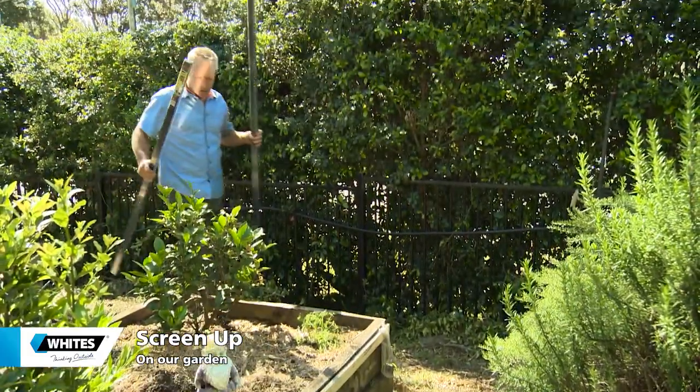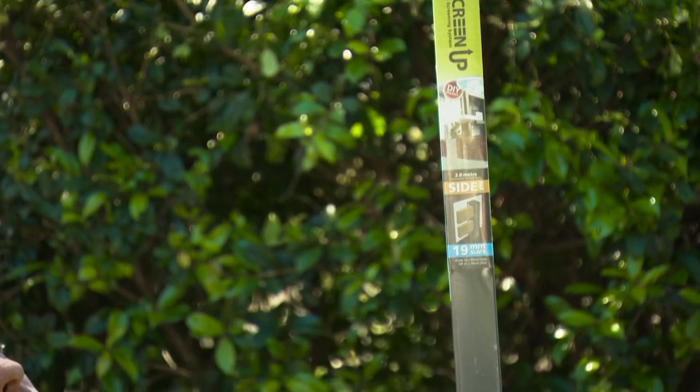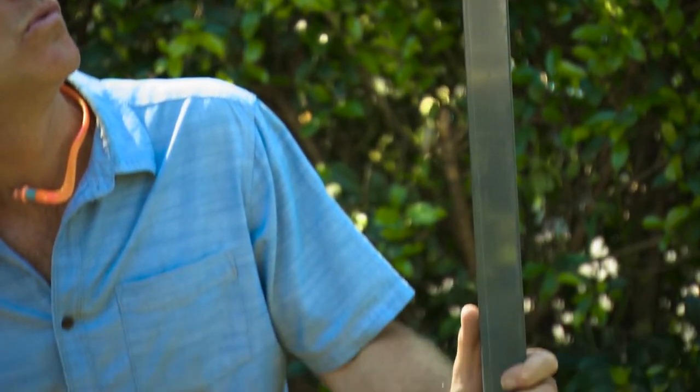Easily the simplest screen I've installed is the Screen Up from Whites. It comes in a kit form with all the bits and pieces you need for every situation.